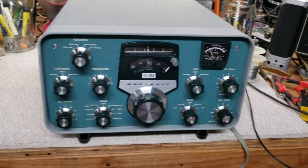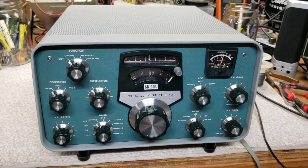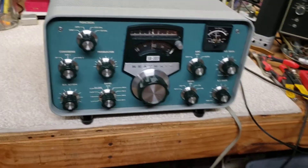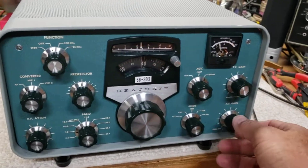I've got photographs that'll be up with this also that show the interior. It was totally disassembled, all switches and controls cleaned and lubricated, VFO disassembled and serviced. There were a few mods for this thing done over the years that Heathkit came out with — all the mods are done.